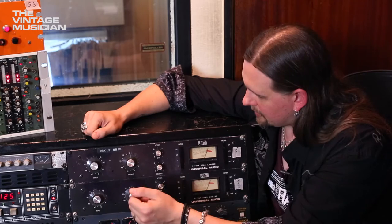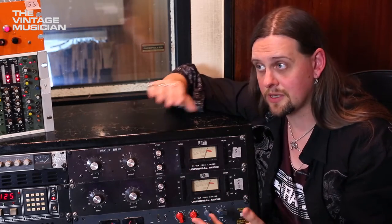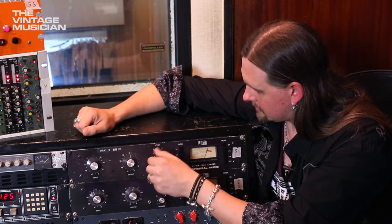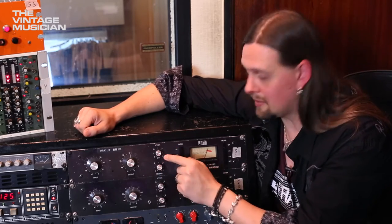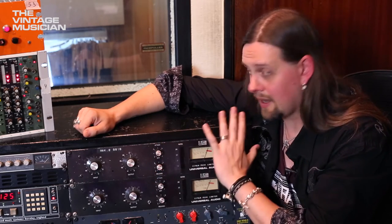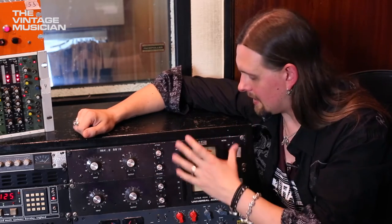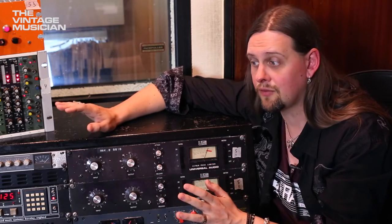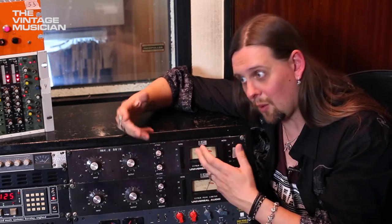This first unit is set to a ratio of 8:1, which is quite a bit of squeeze, with a fairly fast attack. One thing worth mentioning: the older units have a click-off position where it's not compressing but you're still going through the circuit, so you get the character of the unit. Just having it off versus on — it sounds quite different.